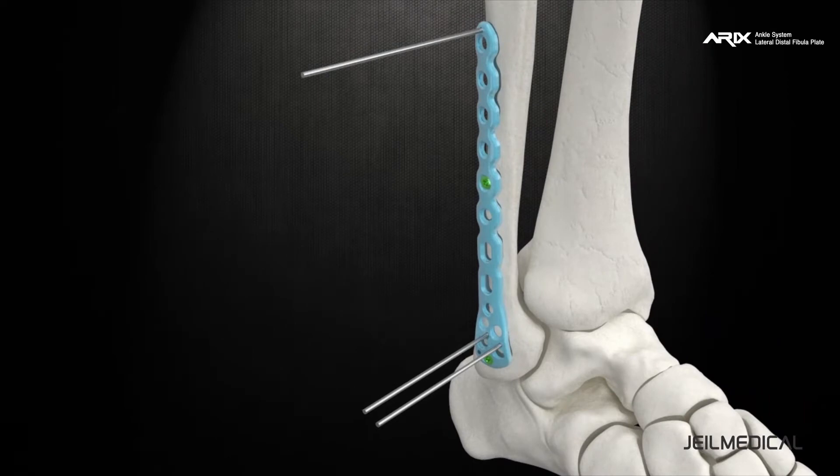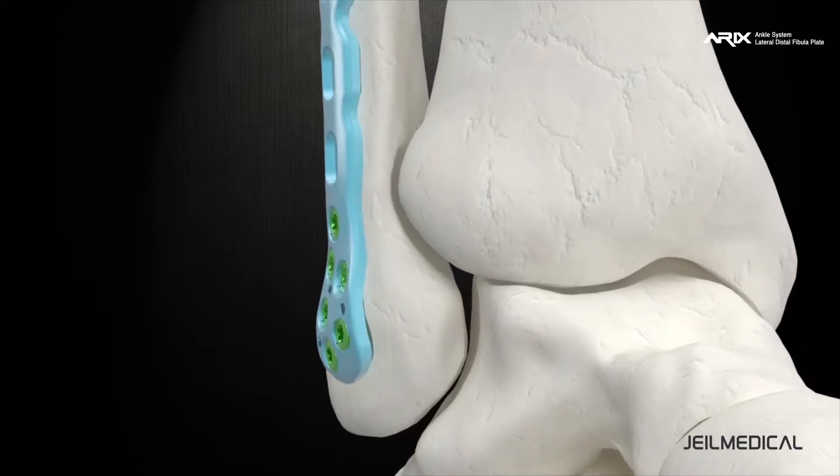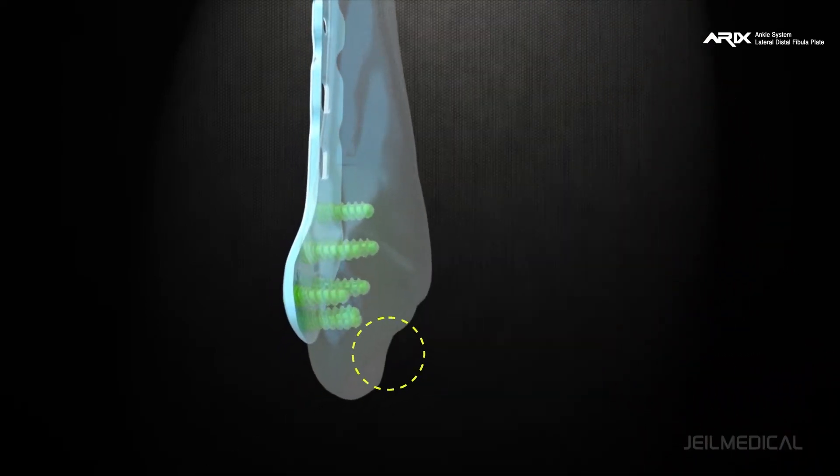Surgeons can use a Pi 2.8 or Pi 3.5 screw for the distal part of the plate, and the Pi 3.5 screw can be used for the shaft part, depending on the patient's bone quality.